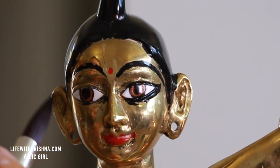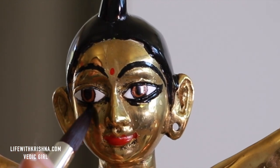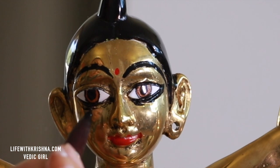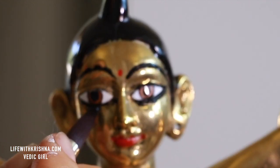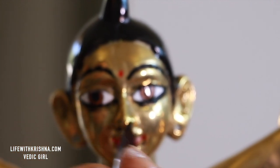Don't worry about the smudging. Once the paint dries — and it's acrylic paint, so it dries faster — I will clean it up nicely.